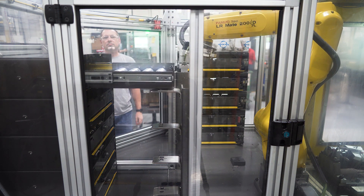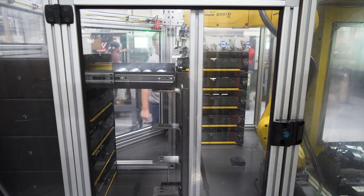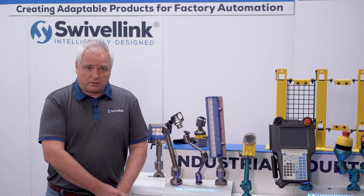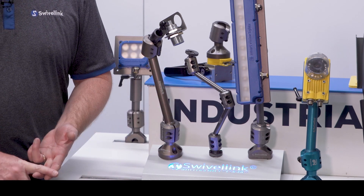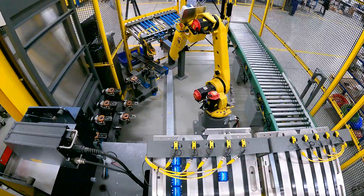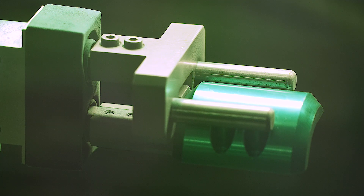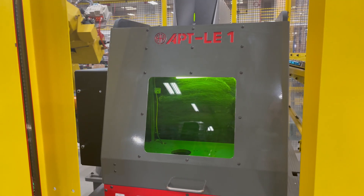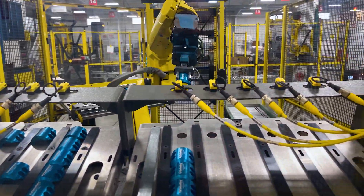After we saw the benefits of automating the machining load and unload process for our high volume, the next step we looked at was the laser engraving. Every part has laser engraving of the logos, the part numbers, and distributor information. After the parts get in position, the robot will pick the parts off either the conveyor or the template, then present it into the laser. The laser is going to engrave what part it is and the Swivelink logo, and then it'll place it on the outfeed or back on the pallet so the human can grab it, load it into a box, and ship it out.